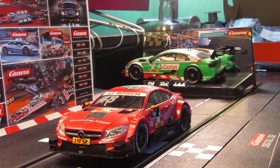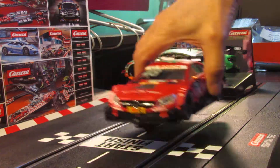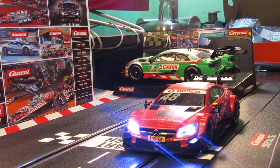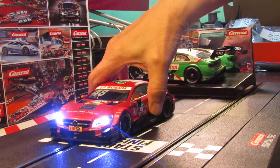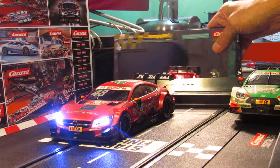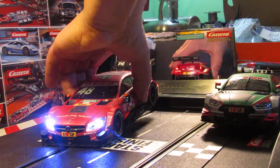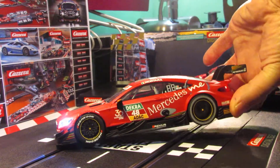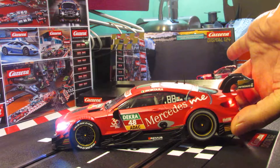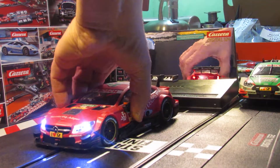So that's it basically — that's the new Mercedes AMG C63 DTM car, the number 48. I'll go ahead and put that one on the track for you and see what the lights look like. I like them on most of the time — just depends on your preferences. Go ahead and give it some gas so you can hear what it sounds like. You can see the lights working in there.